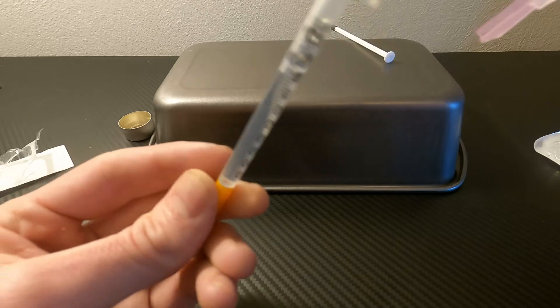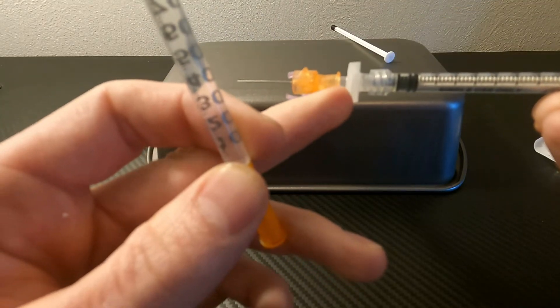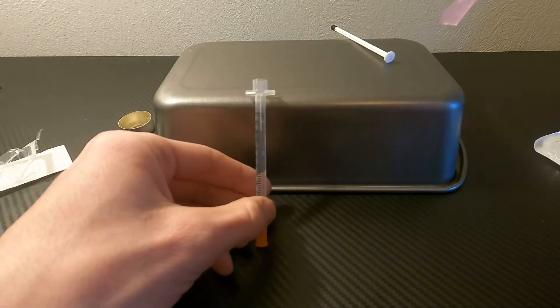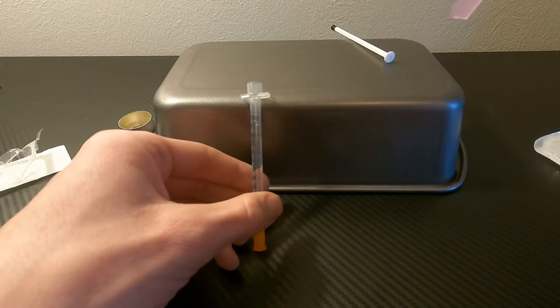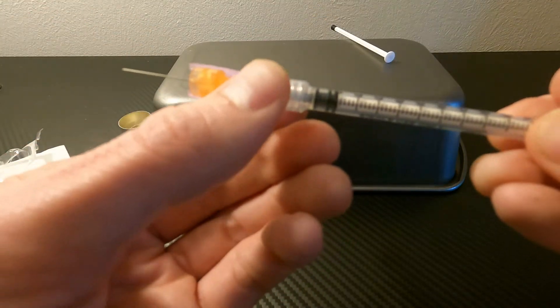As we can see here, not all of the liquid is transferred. That's because some is still in the filter and in the transfer needle. Again, we want to place that so that the opening isn't going to be getting any contaminants in it.